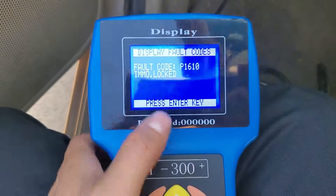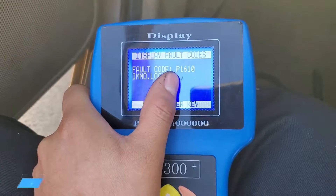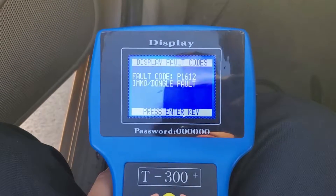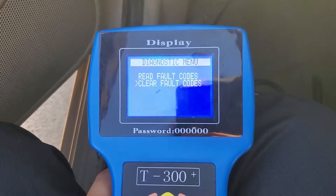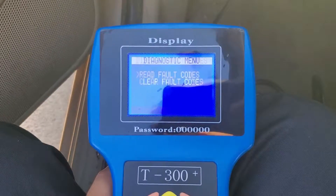If there are no faults, we're good. The dongle was working slowly earlier, but now we clear the codes and confirm there are no faults.